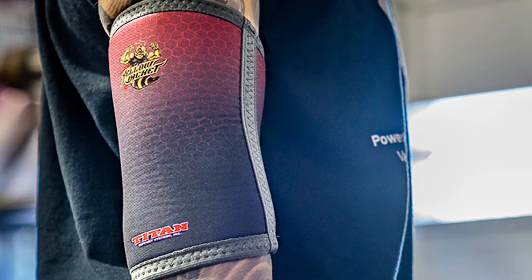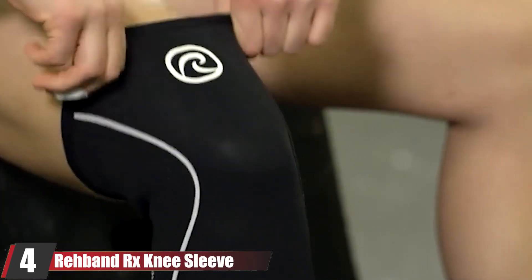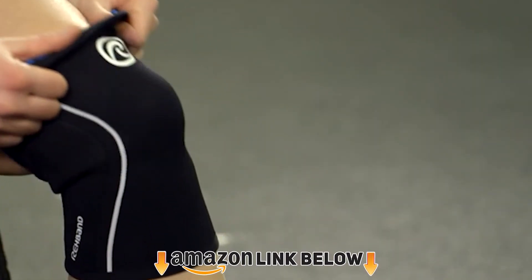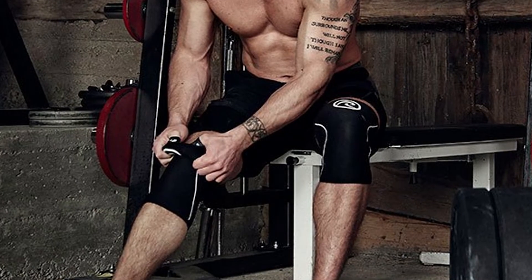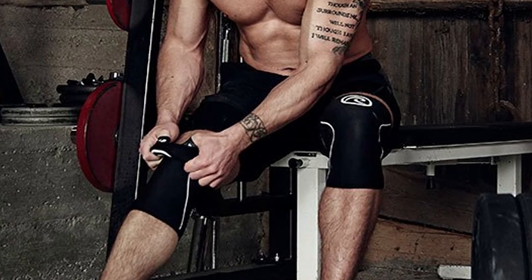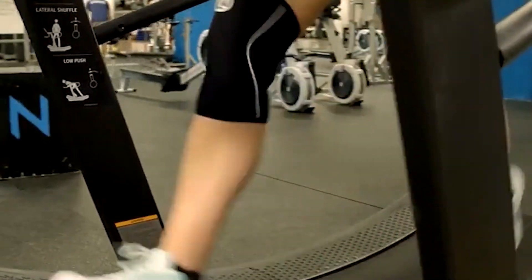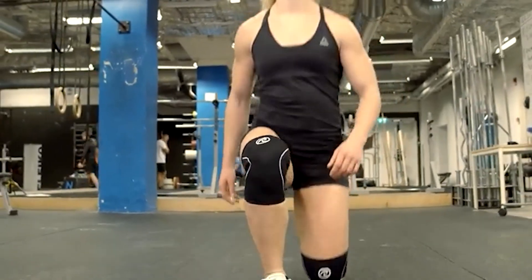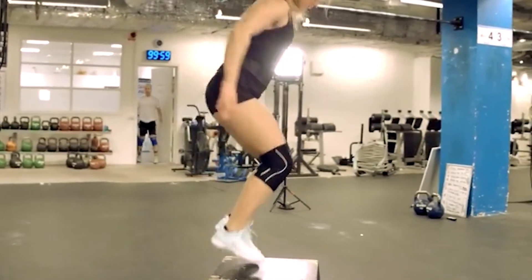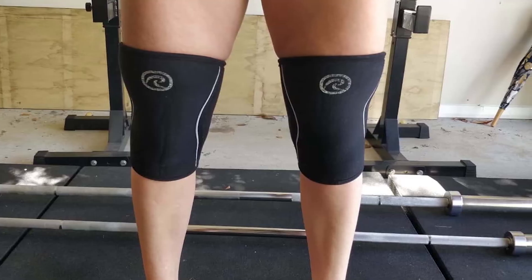The number four position is dominated by the Rehband RX knee sleeve, the most versatile option. For many years this was the only 7mm knee sleeve option for powerlifters, however it wasn't really designed for powerlifting but rather Olympic weightlifting. This sleeve was designed to be versatile across several different activities including powerlifting, weightlifting, and CrossFit. The only drawback of being more versatile is that it doesn't have a rigid construction. I used to wear the Rehband 7mm knee sleeves when I first started powerlifting, then switched to a more rigid style sleeve when I got more advanced, because I wanted more pop out of my squats.